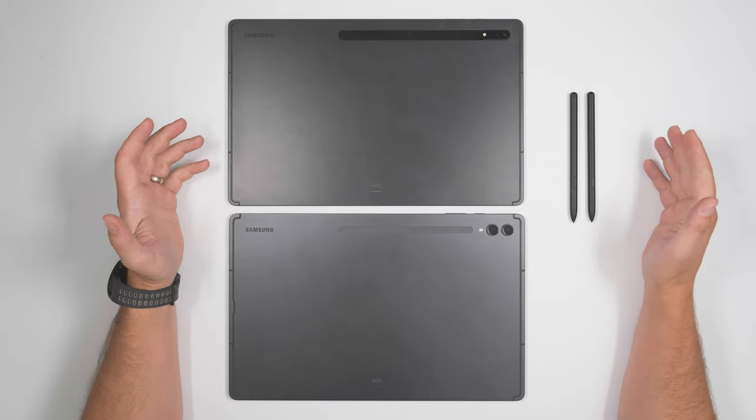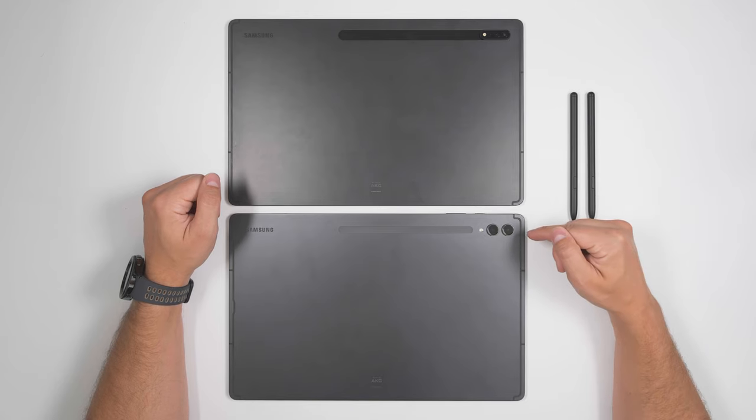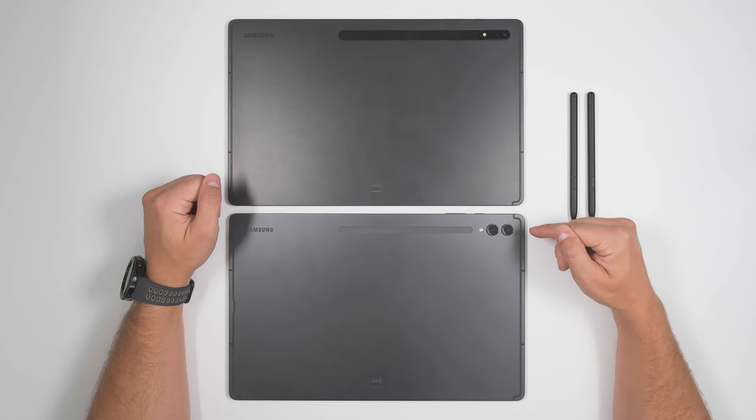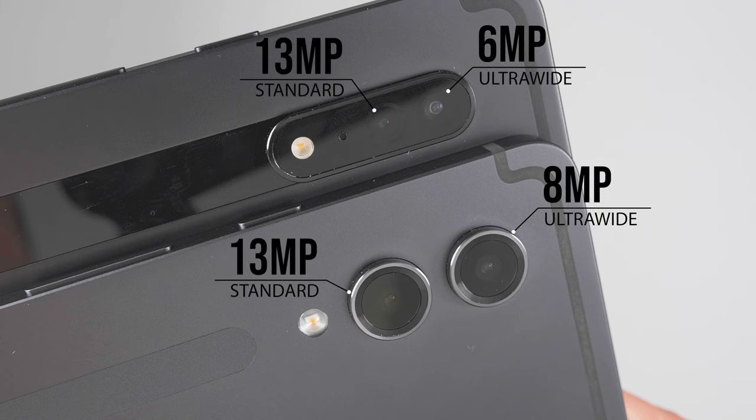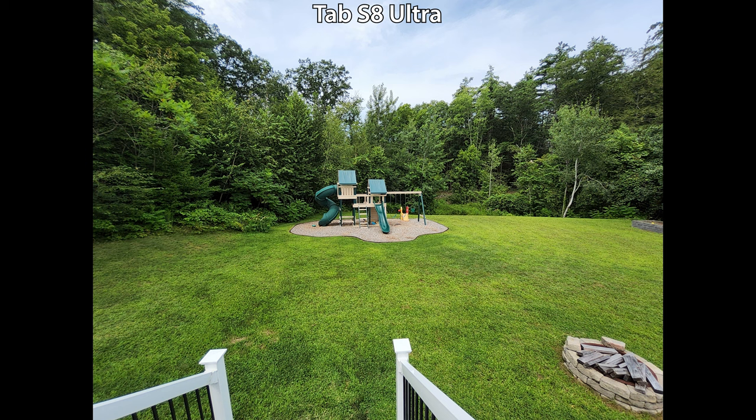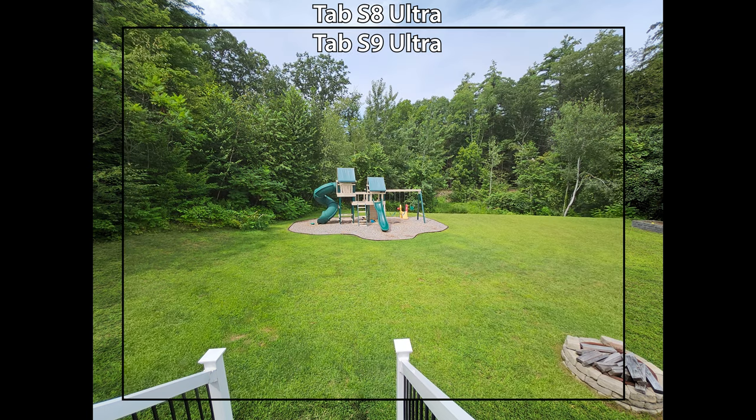Looking at the back of both devices, the only way you can tell the difference is through the cameras. The Tab S9 Ultra has individual camera cutouts now, and you also get a bump on the ultra-wide camera from 6 megapixels to 8 megapixels. The standard rear camera stays at 13 megapixels, just like it was on the Tab S8 Ultra.